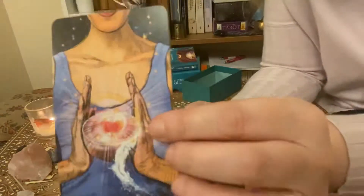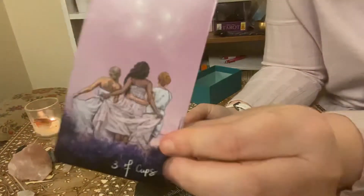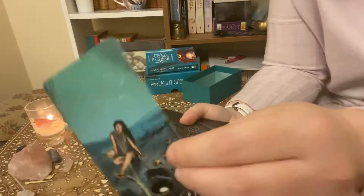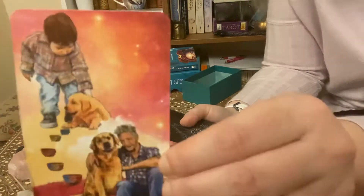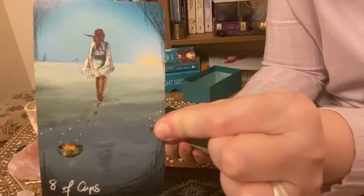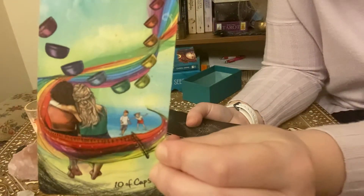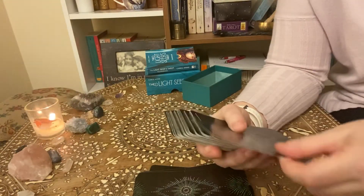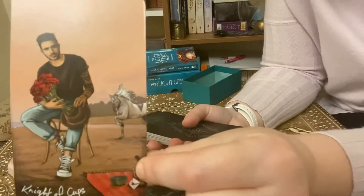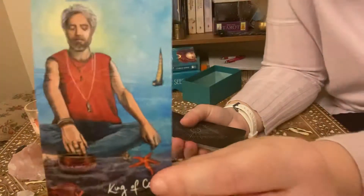And then we go on to the Ace of Cups, the Two of Cups, the Three of Cups — it's possibly one of my favourite Three of Cups cards — the Four of Cups, the Five of Cups, the Six of Cups, the Seven of Cups, the Eight of Cups, the Nine of Cups — look at the joy in that — and the Ten of Cups. This deck is just filled with such beautiful imagery; it's just gorgeous. And we have the Page of Cups, the Knight of Cups, the Queen of Cups, and the King of Cups.